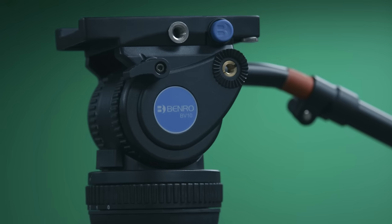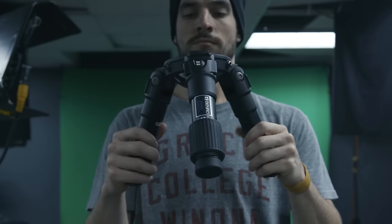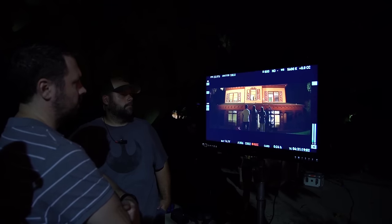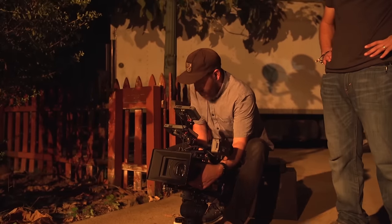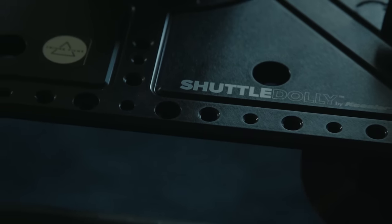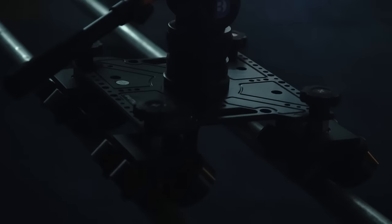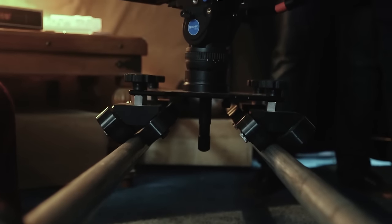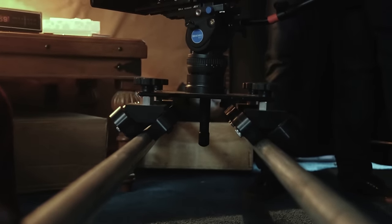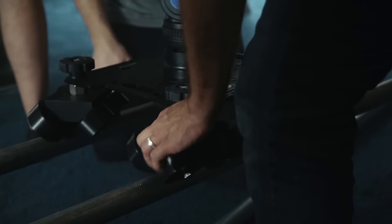Then we have our camera support with my Benro BV10 tripod and Benro Hi-Hat. The Hi-Hat was an absolute must for getting the house fire shot I wanted — I needed an extremely low angle that would be rock solid and not adjust between changing lights around. And then I have my Kessler shuttle dolly, which is basically what you get when you give a slider all kinds of steroids. You throw this guy up on some speed rails and away you go. We used this for about 80% of Ghost House — we were able to get Fisher dolly-type shots without having to break the bank with that kind of rental.